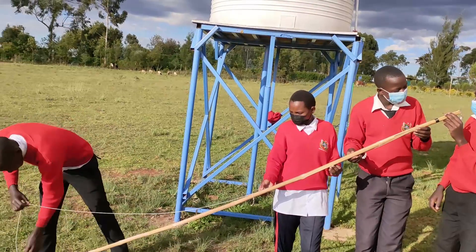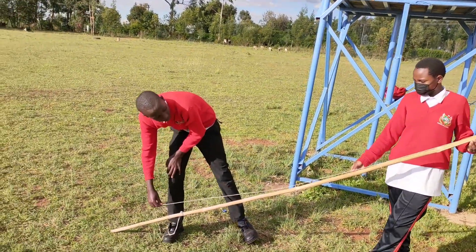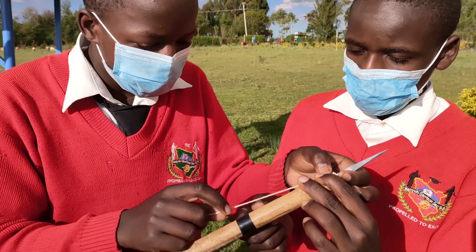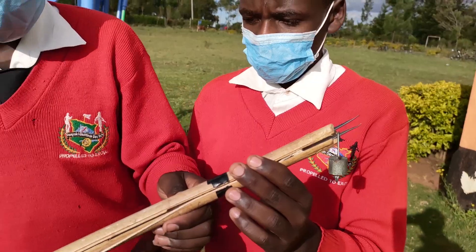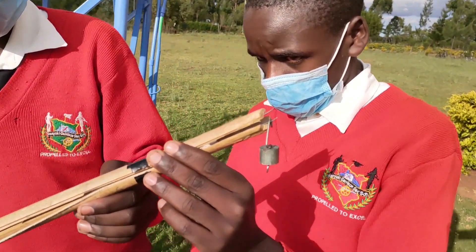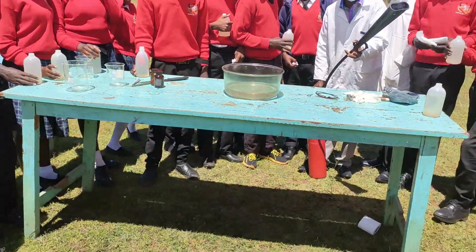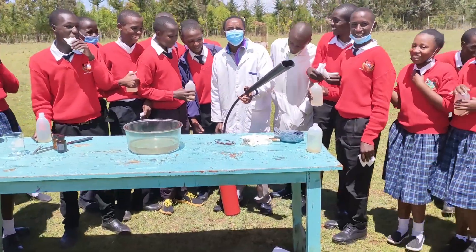Number 4: together with my students, we devised a gadget that would ensure that I was about a meter away from the reaction. This device was to ensure that we get a really good explosion by sinking potassium in water using a small mass. Number 5: we had a fire extinguisher just in case there was a fire. Number 6, and most importantly: the students had to stay under a meter away.